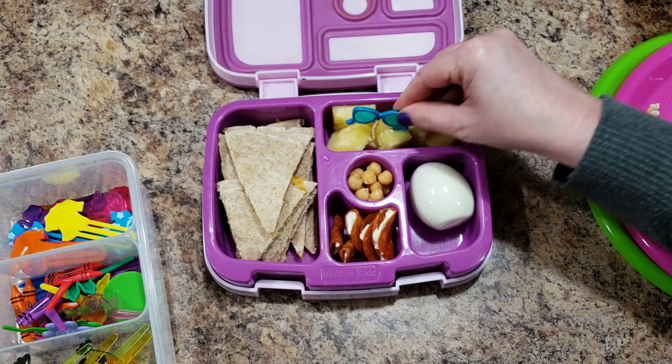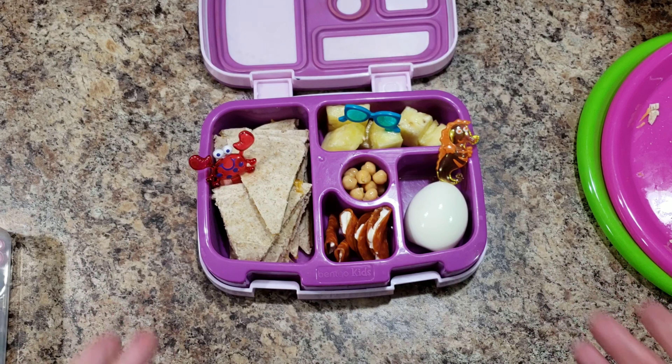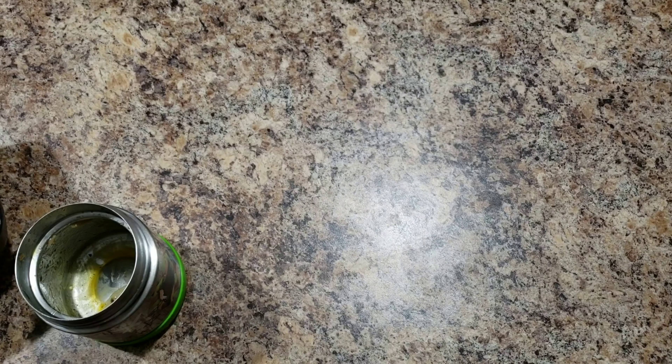Maybe I'll fit this right in the top like that. I'll have to take it out when I close it, but it'll be cute for the picture. In real life this will lay down, and I'll just take it out and line it next to the food. She still likes getting the decorations even when they're not perfectly positioned in the box. She'll actually stab the decoration back in and then eat around it — she told me that, maybe she said it in a video.